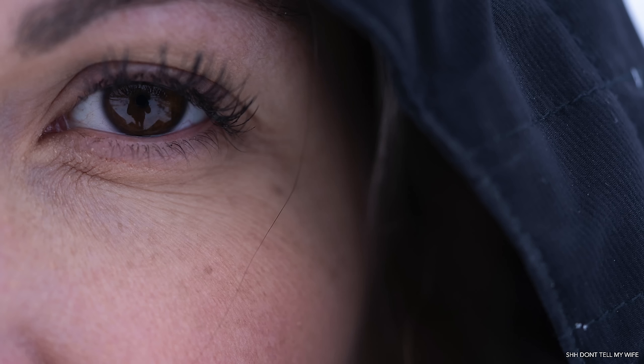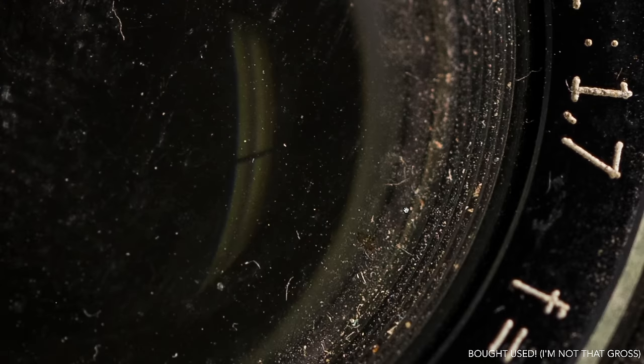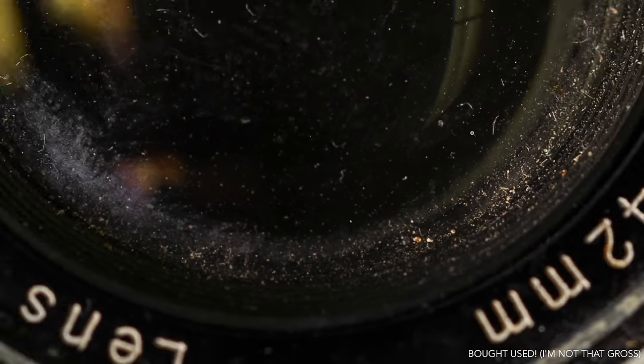That being said, it also is so sharp it can be very unflattering. Any imperfections in your skin, it's going to get them. It's also really great for showing how disgusting things are, like this really banged up old camera. There is no hiding a thing from a macro lens that is as sharp as this.